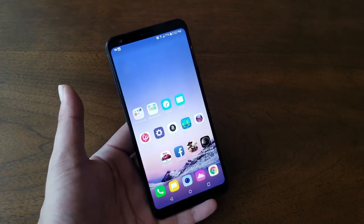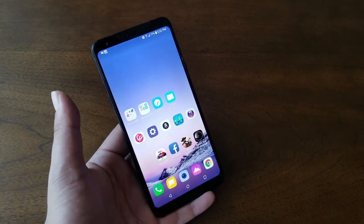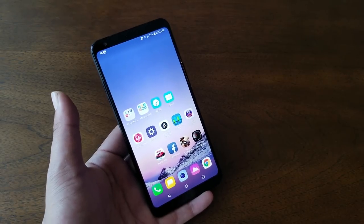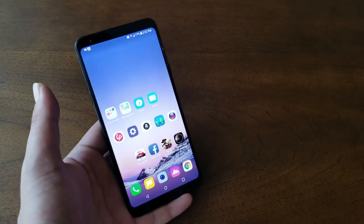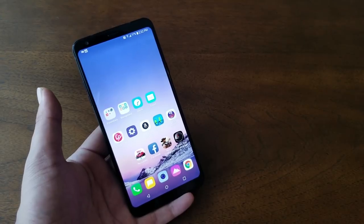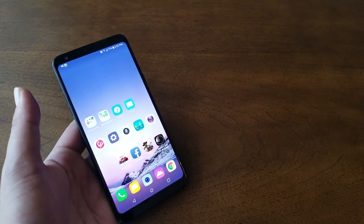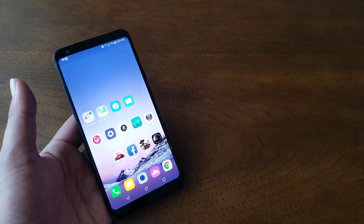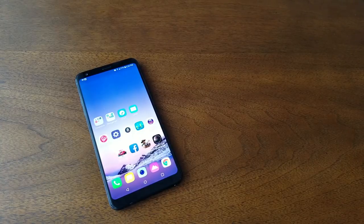The LG Stylo 4 is without doubt one of the best budget phones I've reviewed. For the price, the performance, camera, screen, and features make it absolutely the best phone you can get at this price point. I'd rate it 8 out of 10 — I'm not giving it 10 because the build quality is not high-end and it scratched on the very first day. Other than that, I have no problems with this device. Thank you for watching — if you found this review helpful, give it a thumbs up, subscribe, and hit the bell for notifications.